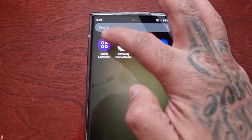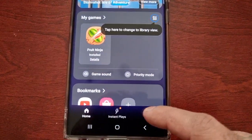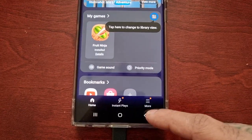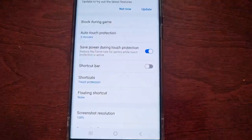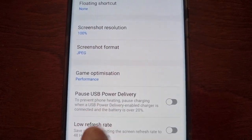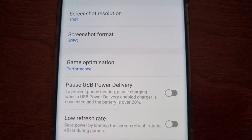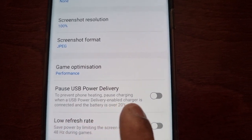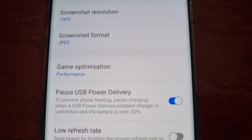Then when you go back into the Game Launcher — make sure you've got the latest update of the Game Launcher — and go back into Game Booster, you will then see the option: 'Pause USB Power Delivery — to prevent phone heating, pause charging when a USB Power Delivery enabled charger is connected and battery is over 20 percent.' Just go ahead and turn it on.